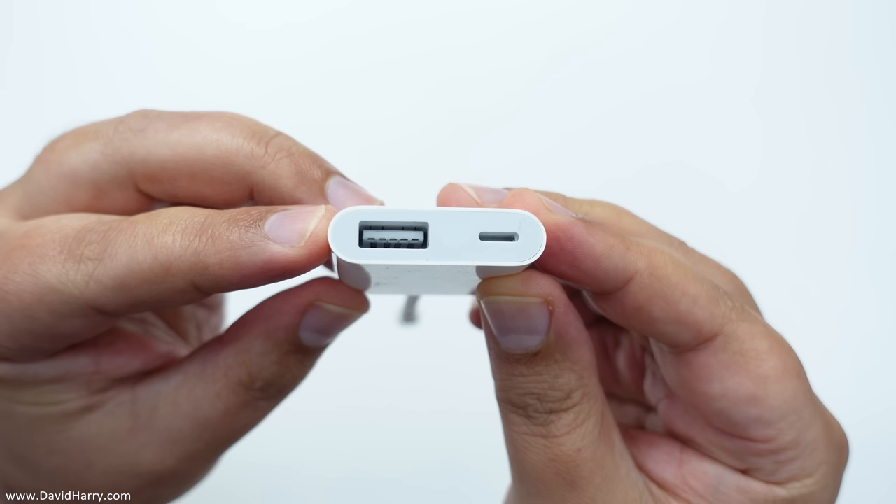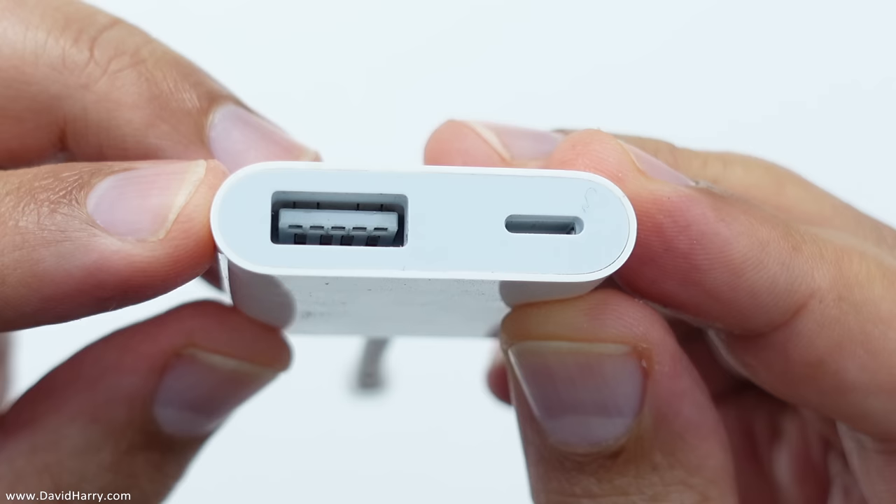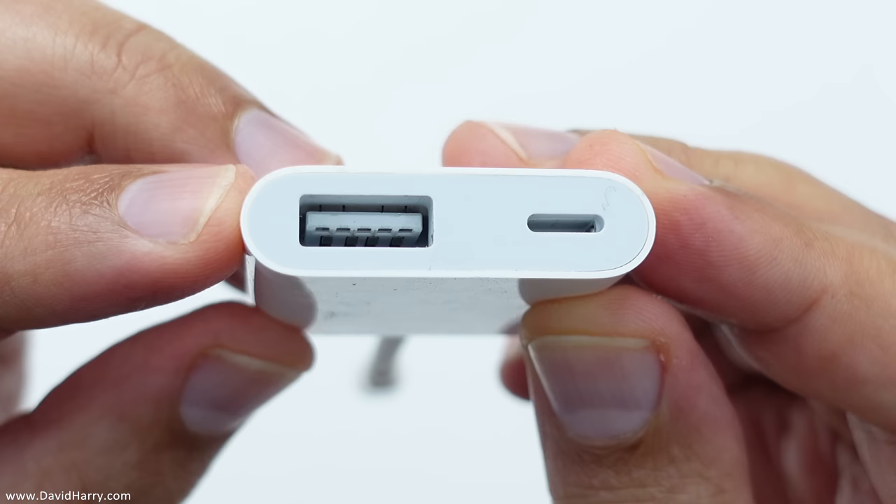Now the main reason for using this particular Apple adapter is because it also has a lightning port on it, which we shall use to connect power to, because it is very unlikely that the iPhone on its own will be able to send enough power to the SSD to power it.